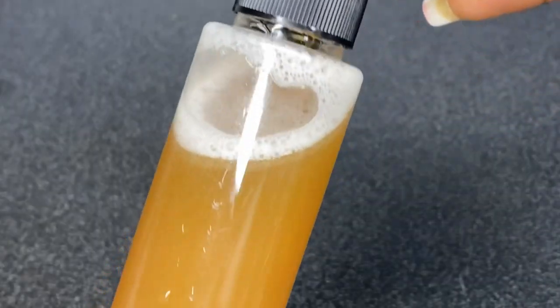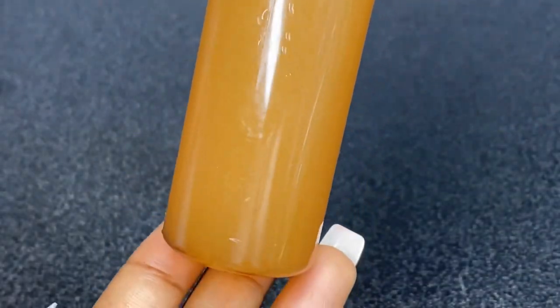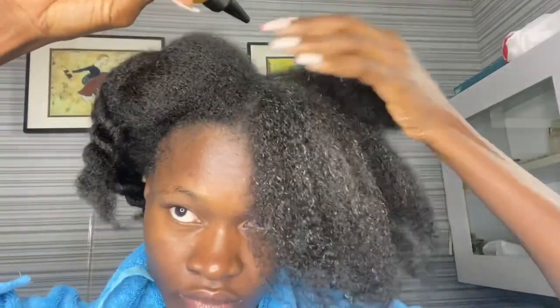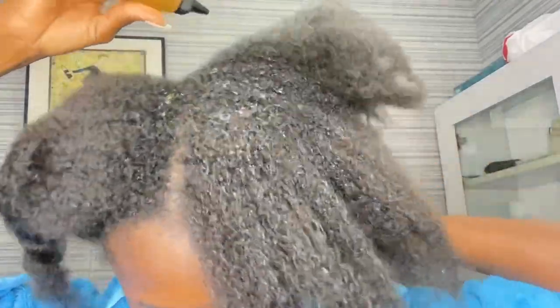I did not add ginger to it because I only wanted to make use of onion juice — just onion juice for this challenge. So back to applying the juice onto the hair.